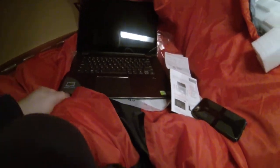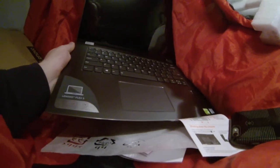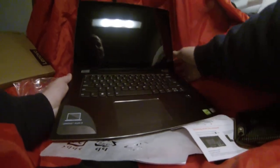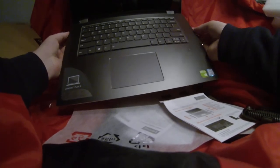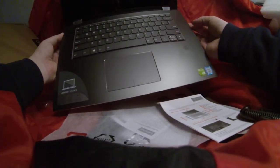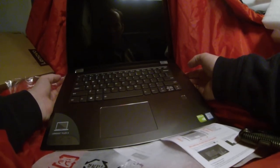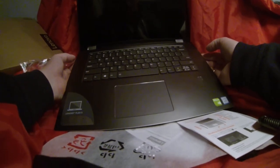Finally coming true. I want to thank all my subscribers for watching my videos that I've been working on with potato equipment so far, and I hope I can finally deliver the quality that you deserve with this new Lenovo. It's too exciting — I'm shaking. Can't wait to get it going.